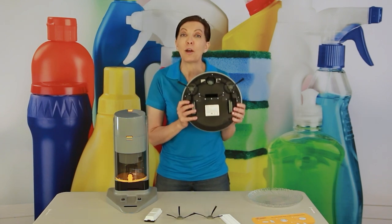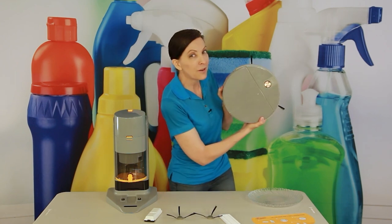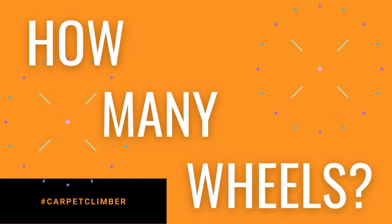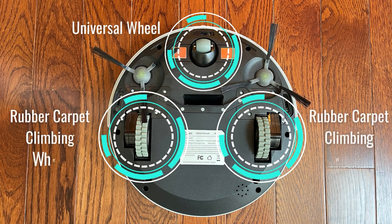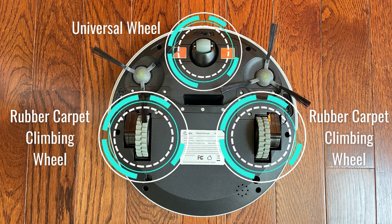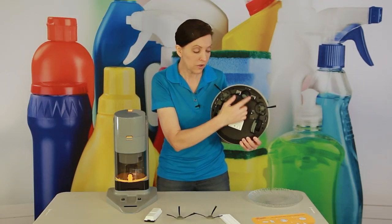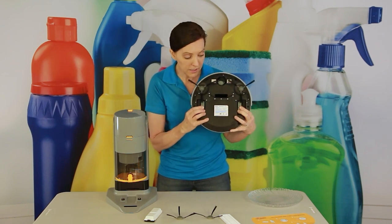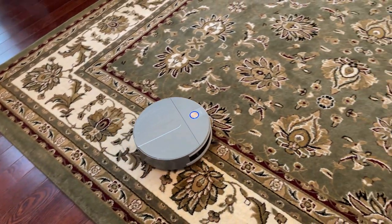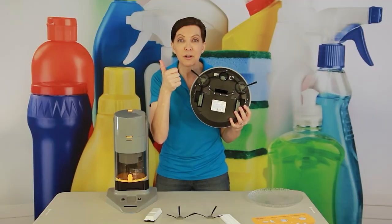There are a couple of things to know about the back of the vacuum. It has three wheels: two monster truck wheels — big wheels that climb up on carpet — and one universal wheel that spins it right, left, or turns it around. The monster truck wheels go up and down depending on whether you're on hardwood or carpet. They're big rubber tires, so they won't scratch your floors.